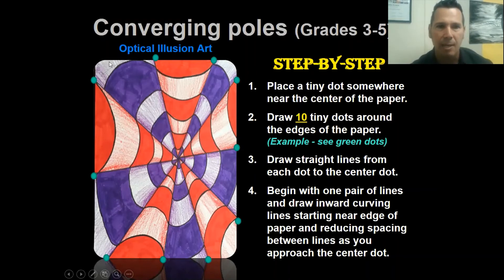Step two: draw ten tiny dots around the edge of the paper. Make them small so they're not visible. Spread them out - you might have three on this side, three on that side, two on that side, two on that side. Do not do any more or less than ten dots. Step three: draw straight lines from each of those dots to the very center of your paper where that center dot is.